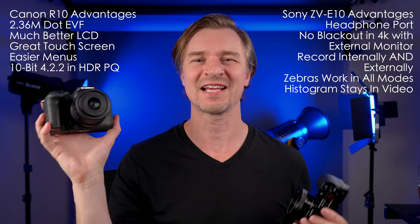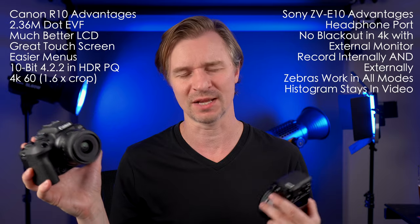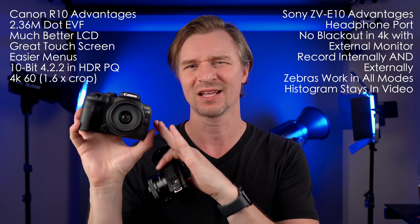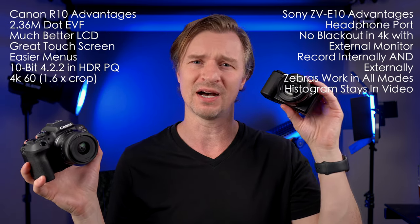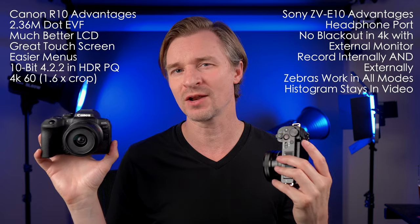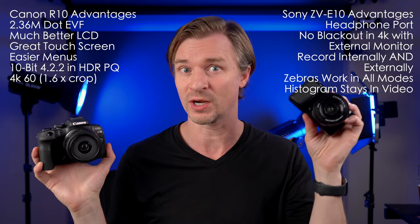Another point for the Canon: 4K60. It has 4K60. Yes, it's a massive crop — something like a 1.6x crop on top of the already 1.6x APS-C crop, so you're cropping way in. The footage is also a bit soft; it's not oversampled like the regular 4K, which is oversampled from 6K on both cameras. But it's still 4K60, which is definitely better than not having it.